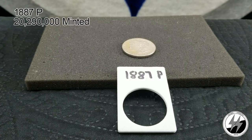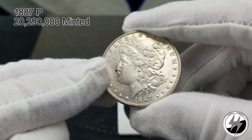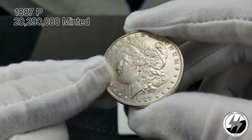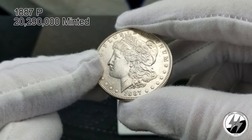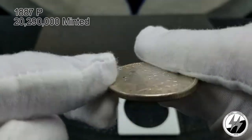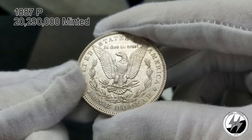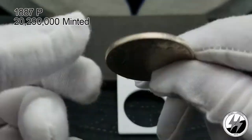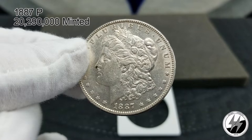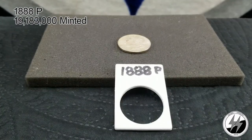On to the next — the 1887 Philadelphia. They minted 20,290,000 of them that year. I only believe this one is an AU condition. I probably picked it up at my LCS for about 20 bucks — that's what he generally sells them to me for — so finding an upgrade won't be difficult. It's on the back burner way down the road. There's your 1887 Philadelphia.